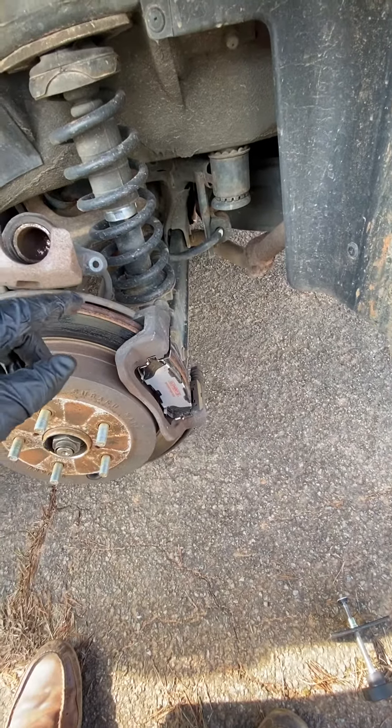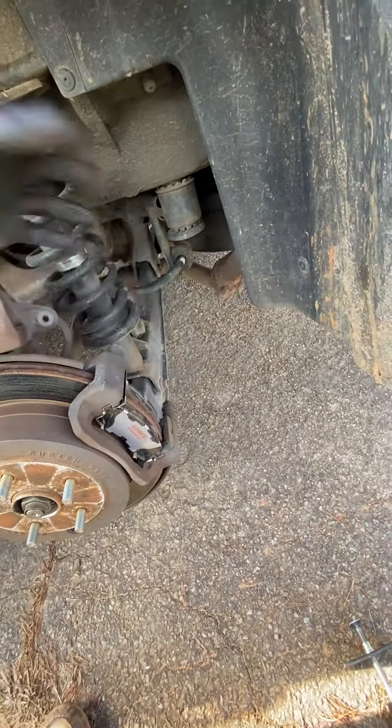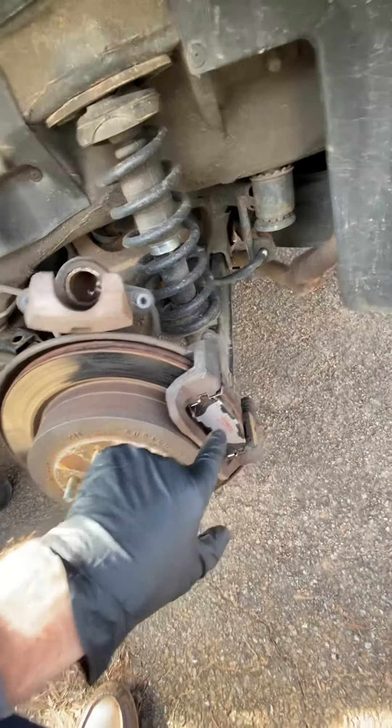It is 14 millimeter bolts in the back here and here, and you can just slide the caliper off. Put it up here, take the old brake pads out — they just slide out.